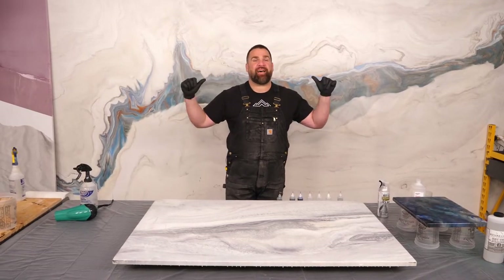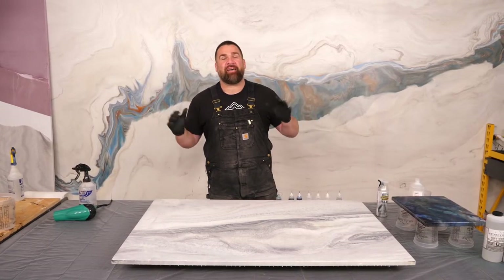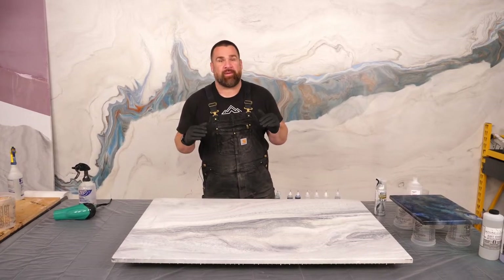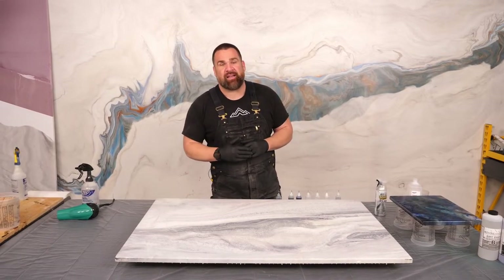We're live. What's up everybody? I'm Mitch with Stone Coat Epoxy. It's Friday night and we're live. I'm going to teach you a really cool recipe that I learned while I was out traveling to South Texas at RK3 Designs.